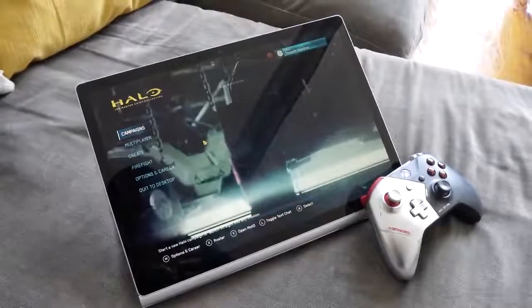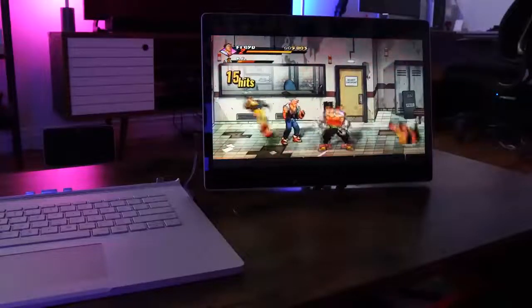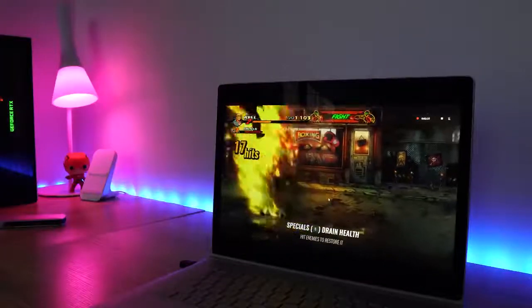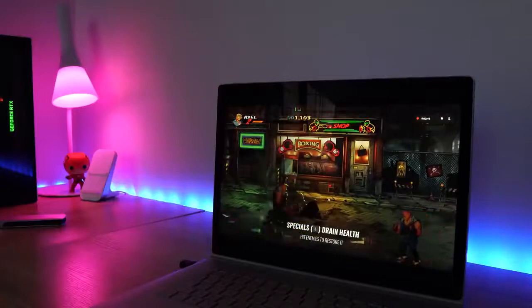Some of you asked: can you game in tablet mode alone? And yes, you can. There are certain easier games you can play — games like Streets of Rage will run quite well. Remember, it still has an Intel Iris Pro GPU in there, so it can play certain games. Streets of Rage 4 handles that really well. I love that game — you should definitely check it out.